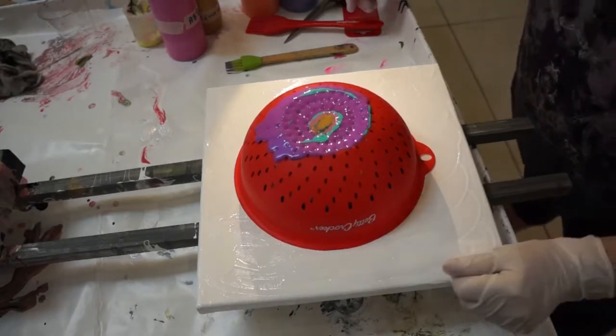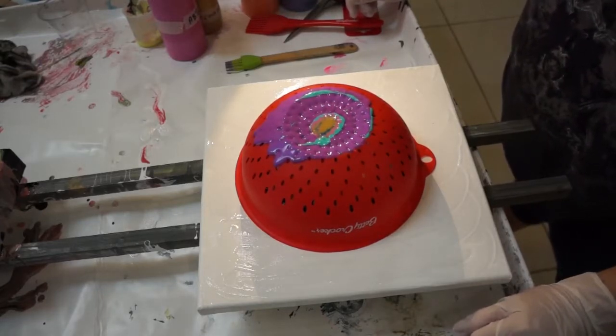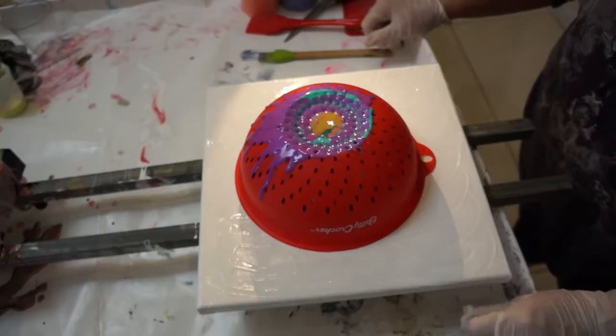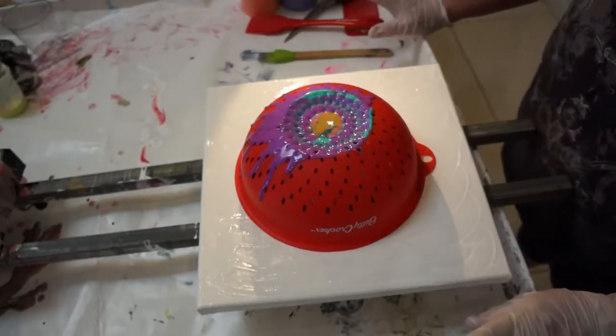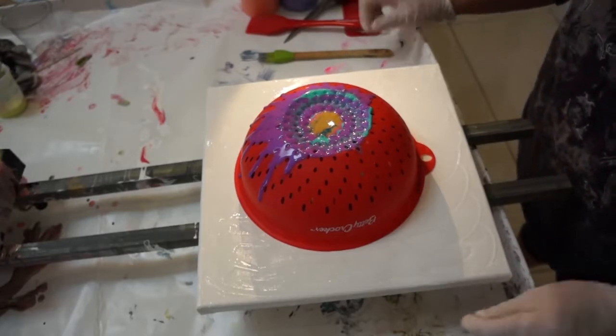You want to stop it for a second and let this go in? I don't want people having to watch nothing. Okay guys, I'm too impatient here. I'm going to lift this up, see what I have, see what I got to do. Wish me good luck.